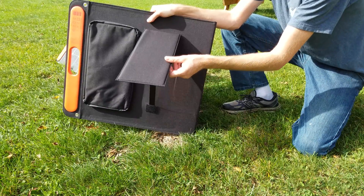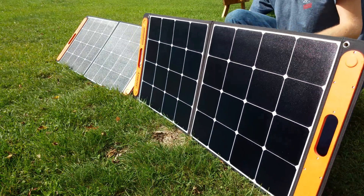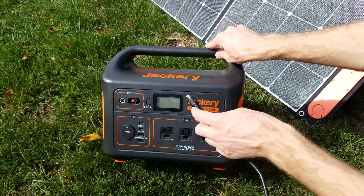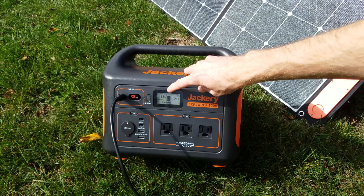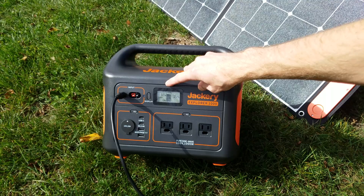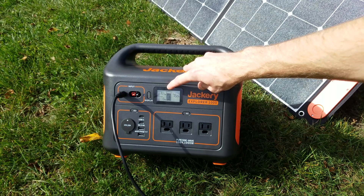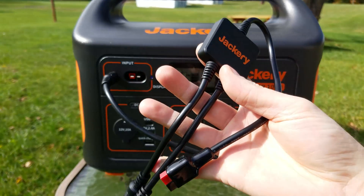When you unfold the panel, there are two kickstands in the back which provide support. When you're ready to charge your Jackery, you simply pull out the cable from the back and plug it directly into the input port. After a few seconds your Jackery will turn on, and we can see it's charging around 52 watts currently. We are starting to get close to winter here and the sun is not at an optimal angle, so I would expect more in a better location.